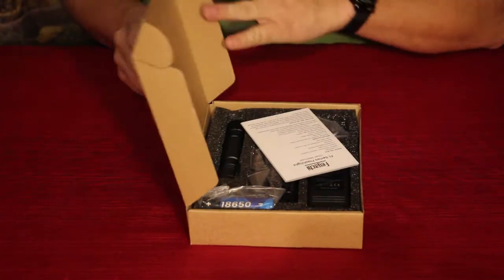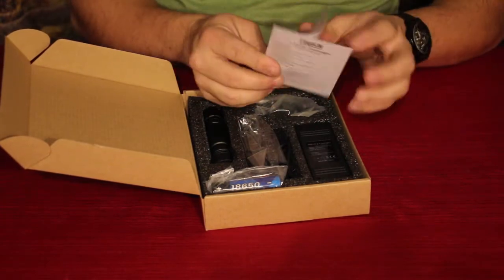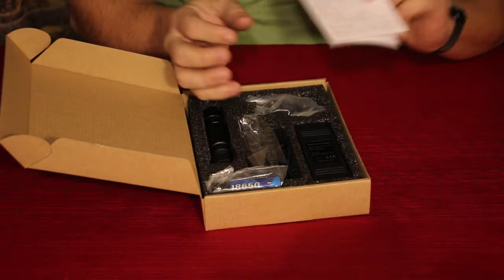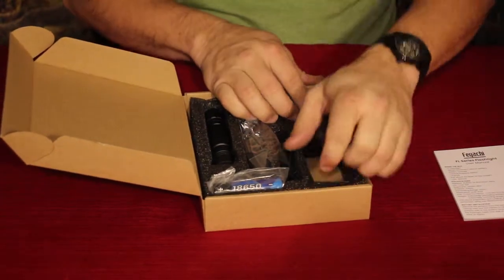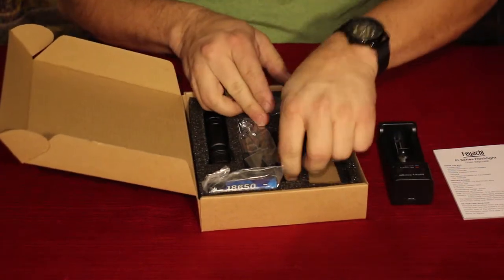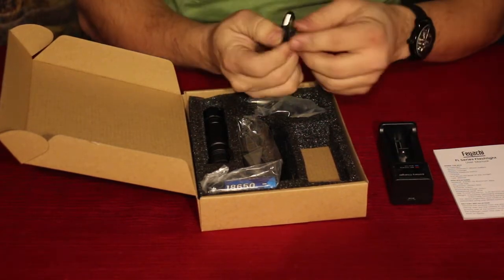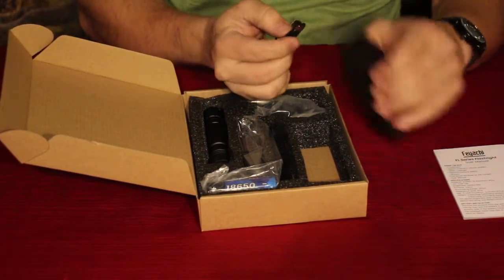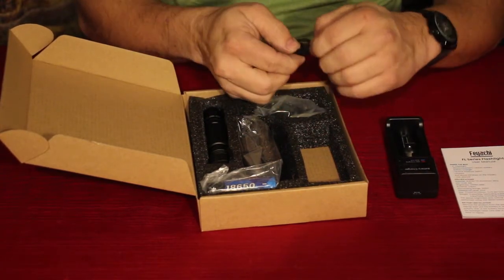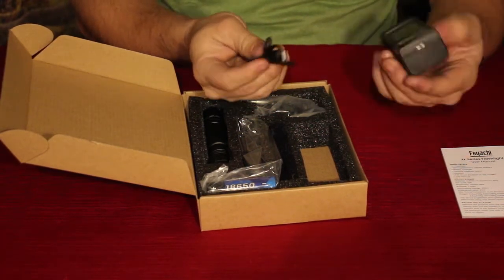So let's go ahead and open it up, check out what's inside real quick, and then we'll do the comparison. First thing we've got here is just the documentation — the instructions. We have the charger, which is pretty standard. It uses a USB, and here's the USB cable. One thing to note: this is a USB-C connector rather than the USB-B micro, which is obviously the newer version. So if you have newer phones, you can use the same charger.